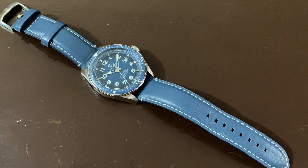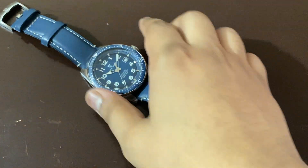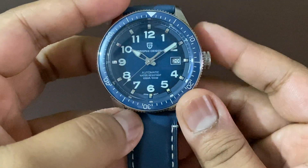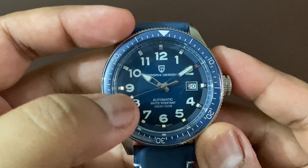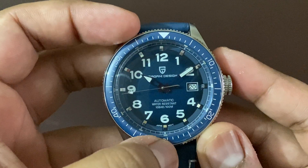Hey guys, I hope you're having a nice time today. I will talk about this Pagani Design watch with serial number PD-1649. So let us move on to the dial itself.